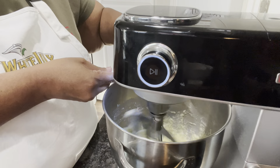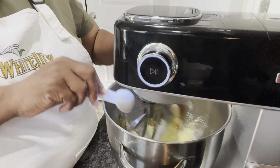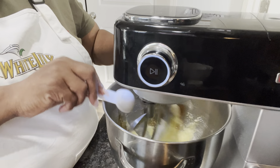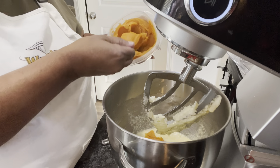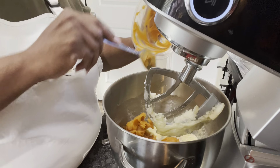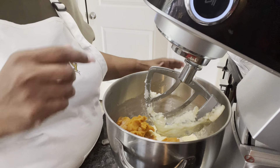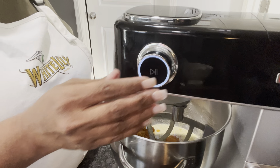Now let's put in our four eggs, one at a time. I'm making sure I have the camera on so I don't mess up like I thought I did last time. All right, now let's put in our tablespoon of vanilla extract. Now let's start and put in our sweet potatoes.